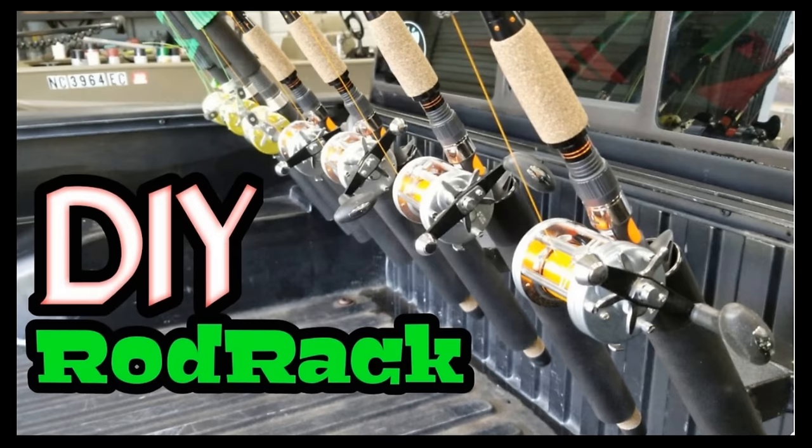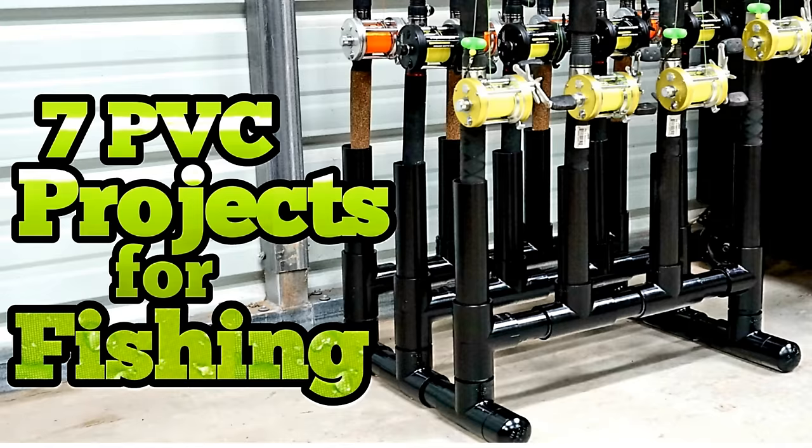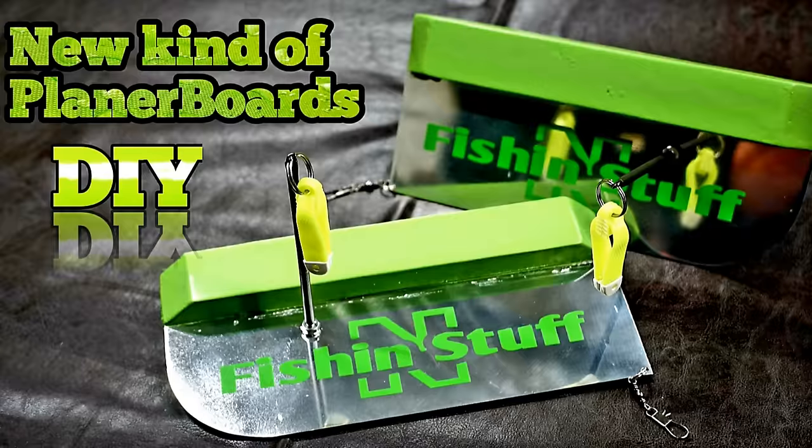I had a video a while back where I made seven different PVC fishing projects and everybody seemed to like it. So today's video is on seven new PVC projects.